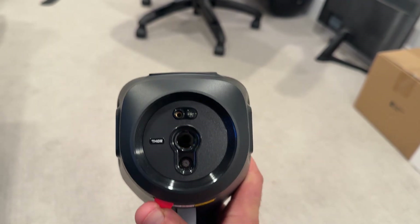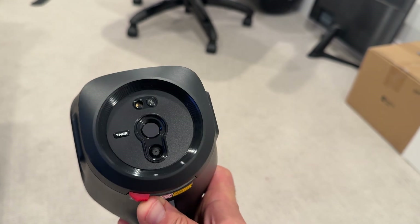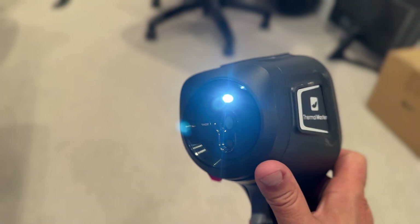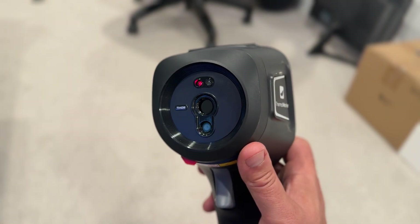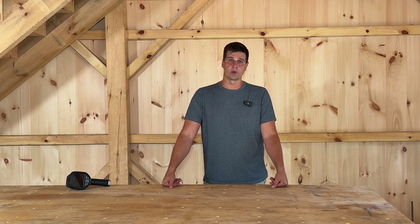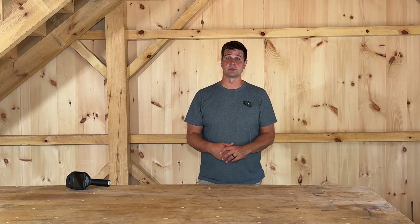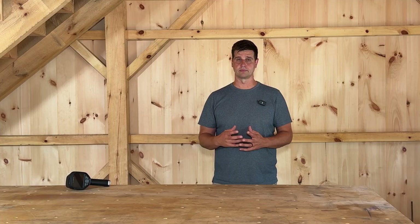Alongside the thermal sensor, the Thor includes a quick safety shutter to protect the thermal lens, a 2 megapixel visible light camera used for its hybrid fusion mode, a built-in LED light, and a class 2 red laser pointer for marking targets while inspecting. The rear IPS display is 3.5 inches across with a resolution of 640 by 480 and a 60 Hz refresh rate. This makes it crisp and responsive — something that's pretty lacking on some budget thermal cameras.